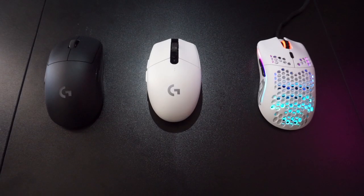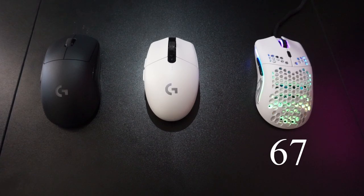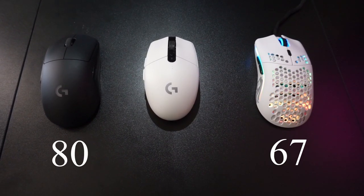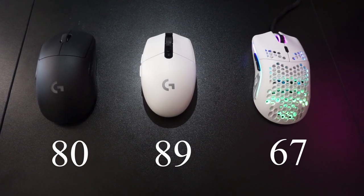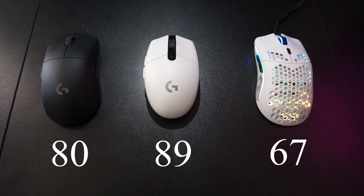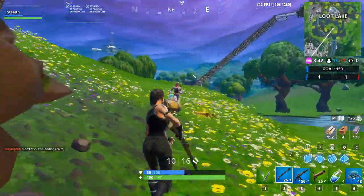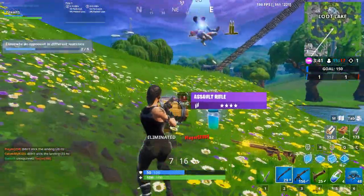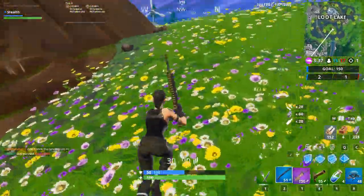Comparing this mouse to my other mice, it definitely is the lightest mouse I have, coming in at 67 grams. The G Pro Wireless comes in at 80 grams. The G305 at 89 grams with a lithium AA battery. Using this mouse, you can definitely tell the difference in weight coming from the G Pro Wireless and the G305 all the way down to this extremely lightweight mouse.